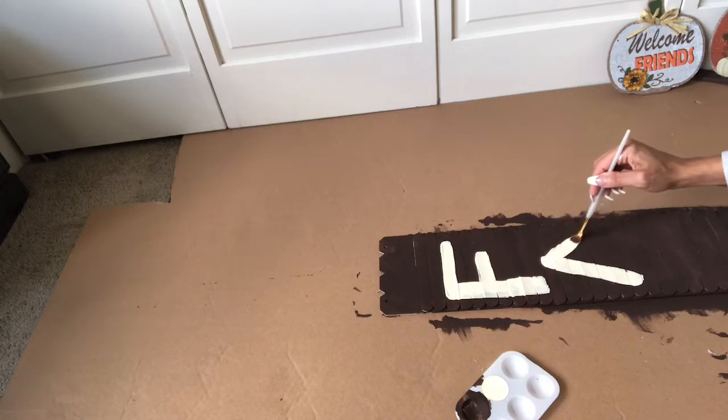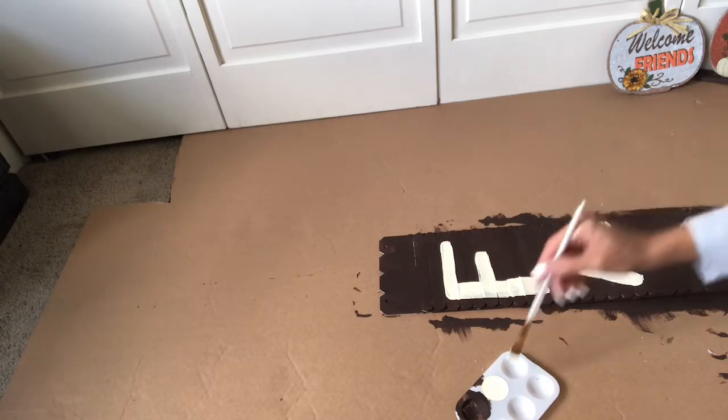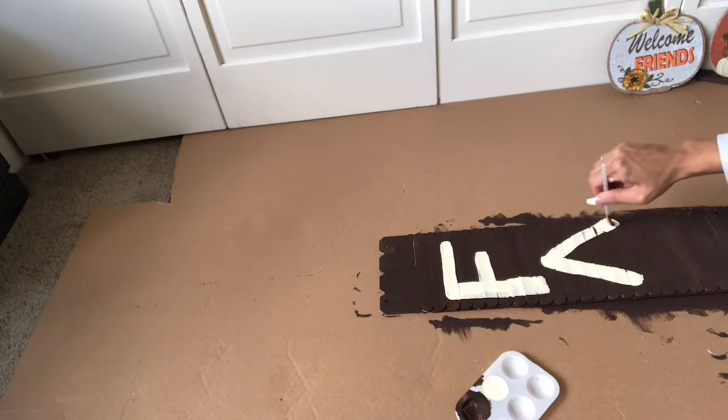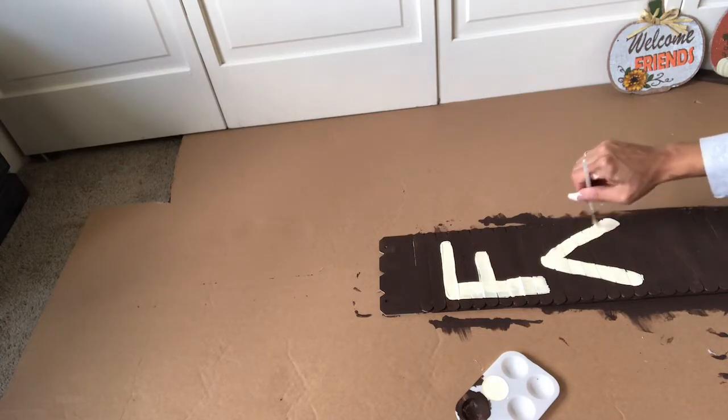I could have done the whole utensil thing, but I really wanted to just do it on the go. It's not perfect, but it really is perfect for this sign.